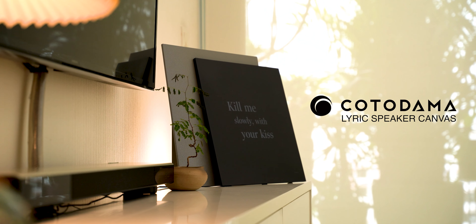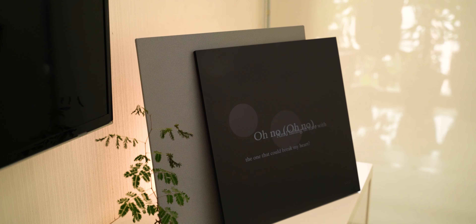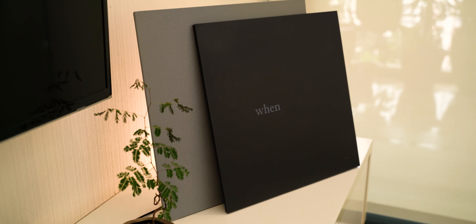What's up guys, welcome to another episode of Tech Stuff. This is the Kotodama Lyrics Speaker Canvas, a truly unique wireless sound system that displays the lyrics of the song right onto the canvas surface.